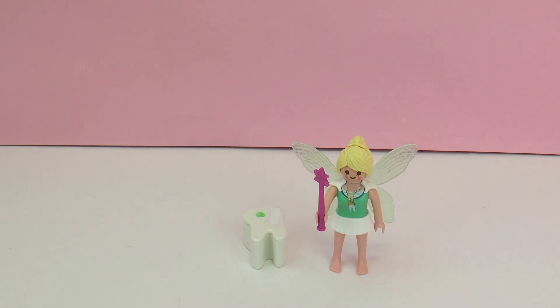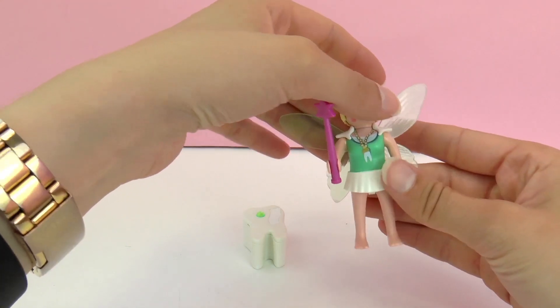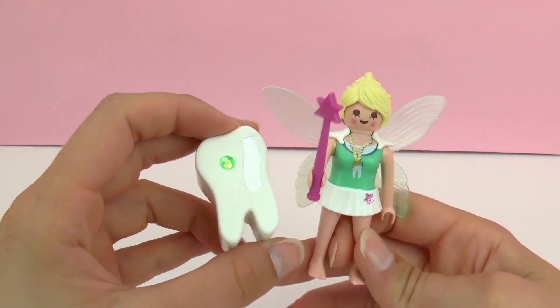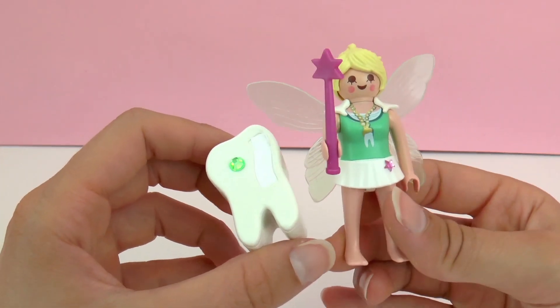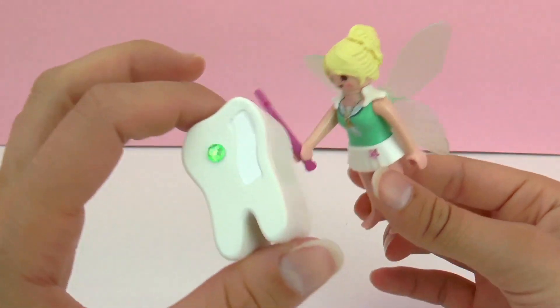And there we have it — that's the whole set. It was a really small set but also very sweet. I think some of these smaller sets are a lot of fun from Playmobil. There's a lot of detail put into them, and this one is especially cool with a small collecting box for teeth. A great gift.